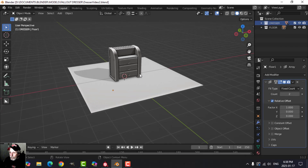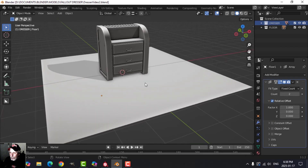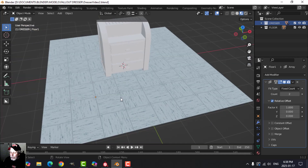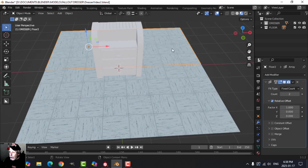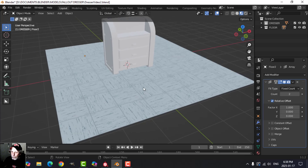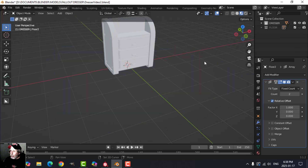Let's return to the fallout dresser. I've got some geometry down here — I've brought in the tiles we made in the last video. I've arrayed them twice and it's seamless, copied it over to make a slightly bigger floor. So we've got the floor done, and now I'm going to get to work on the actual dresser itself.